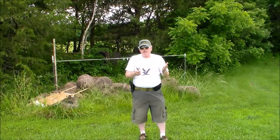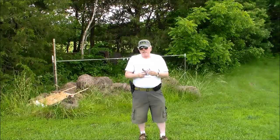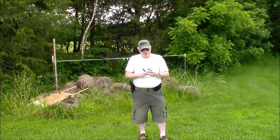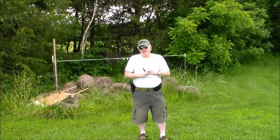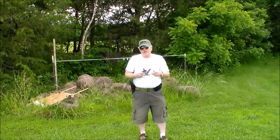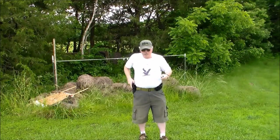It's a .40 caliber — it's a little bigger and it'll knock those blocks of wood off. I've tried this with the nine millimeter and it just kind of pokes holes in them and doesn't do much, but the .40 caliber will knock them over. So that works pretty good. We've got a few left, so we'll keep on going, have some more fun.